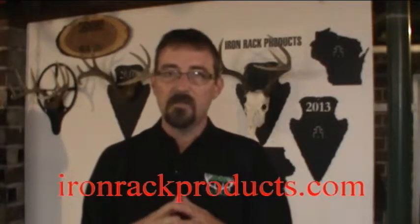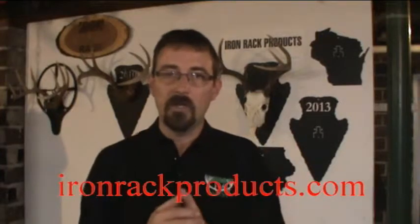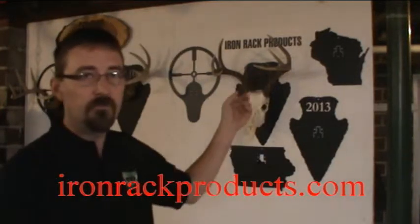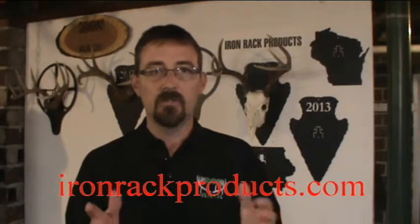We've got several designs. The arrowheads can have the ear cut into them like this one here, or they can come blank. We can put the state on the arrowhead, and we can make different state designs — we can cut pretty much any state that you need. If you have any other custom designs, we'll entertain those as well.